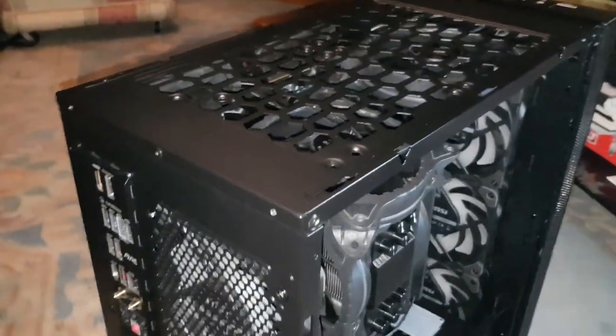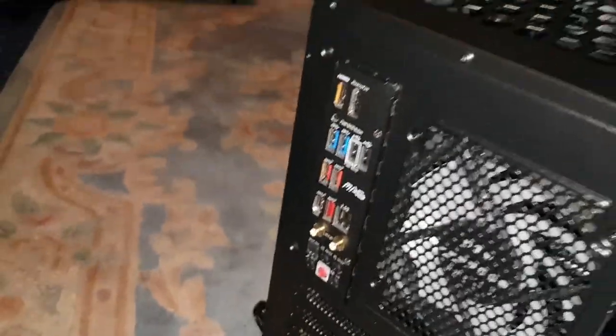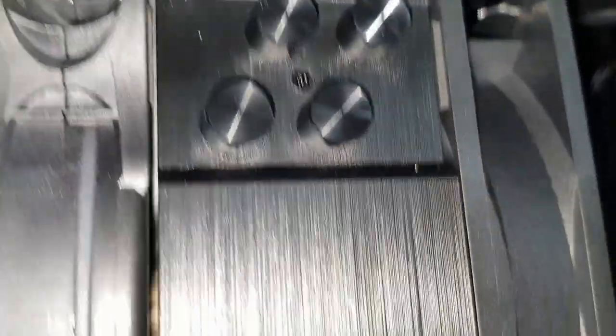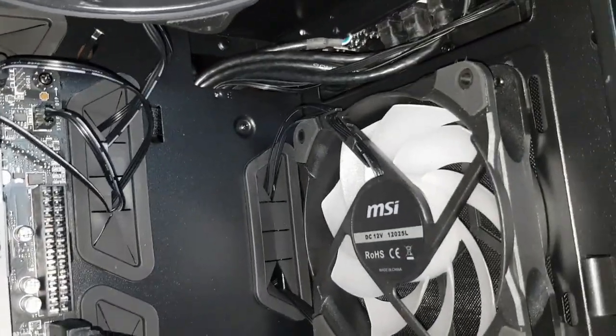That was a very tight fit — look at that millimeter gap between the wires and the fan blade. If you're struggling with the CPU cable in that corner, just take off the top fan. The cables shouldn't rub against the fan, so we should be okay. Good luck taking that back out ever again if I need to. Now the motherboard ATX cable literally goes into that socket there.